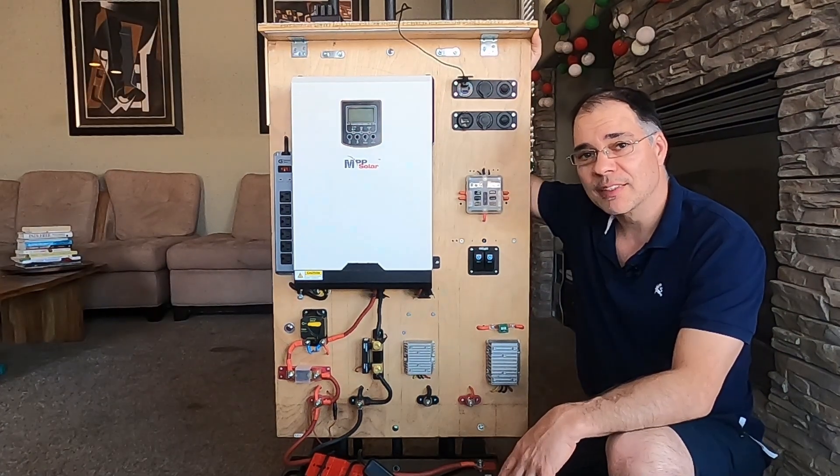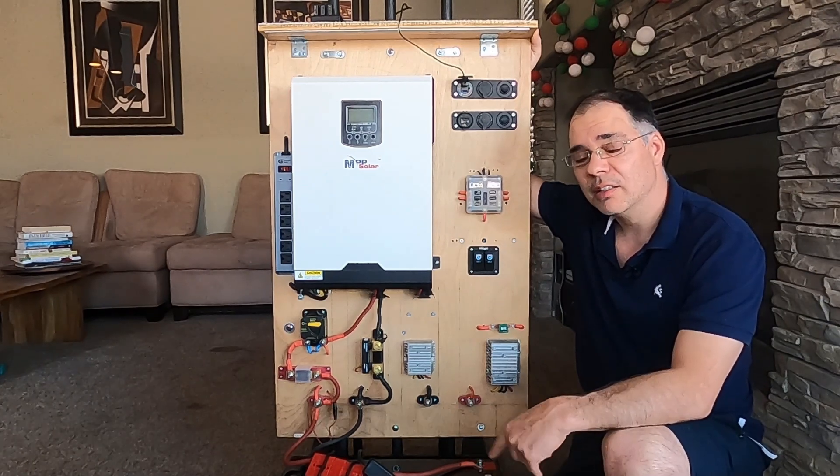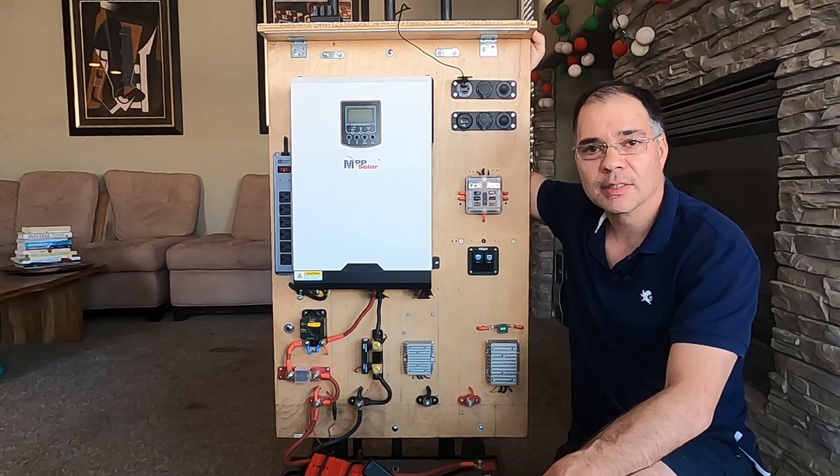If you want to see a video about how much I've saved on my power bill using this power station, click the link here — you can also find it in the description. Remember, safety first and always use proper circuit protection. Thanks for watching!